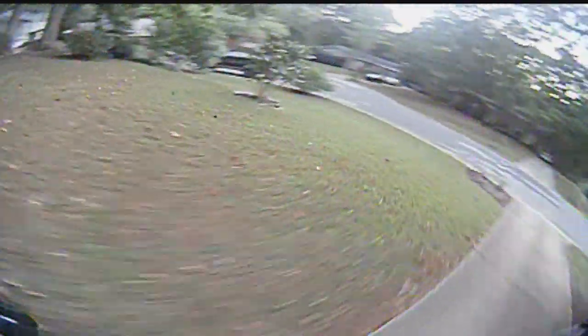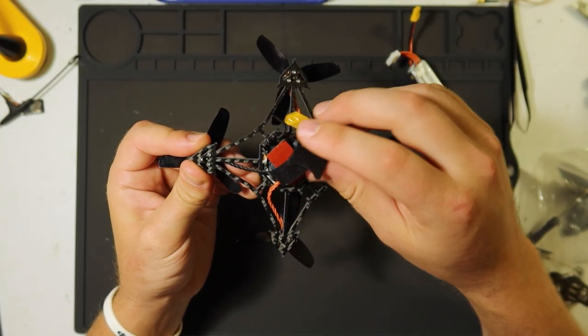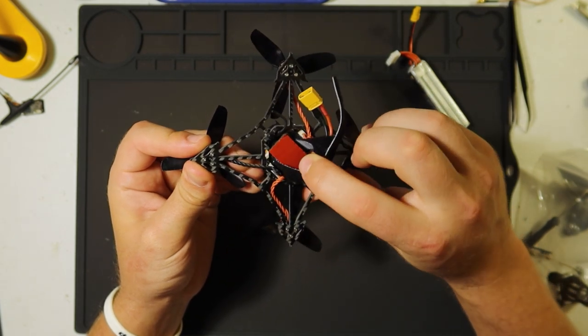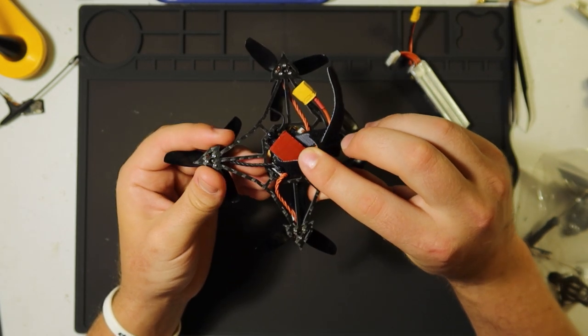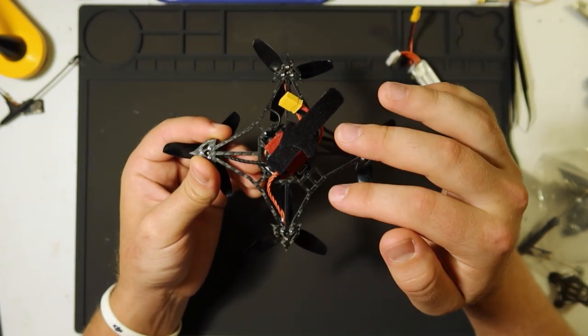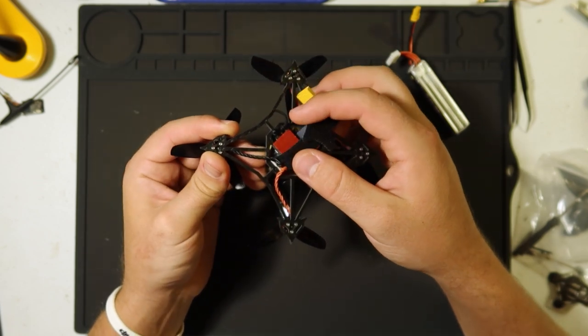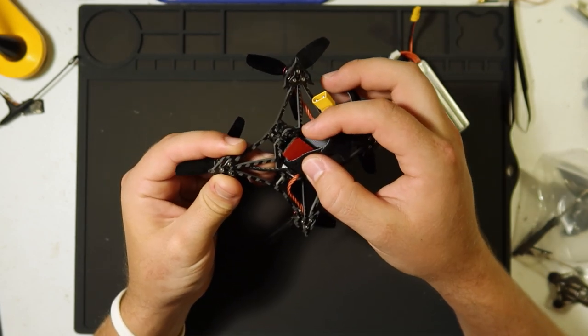The downsides — there are some things that don't work so great. The F4 Pro version 3 flight controller is great so far; it hasn't burnt out like the other versions with the 5-volt regulator issue we had with the trash can. However, the FrSky receiver it comes with is just not good. It just isn't.